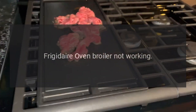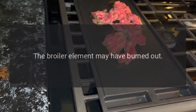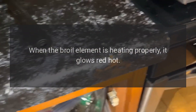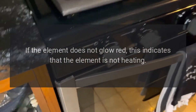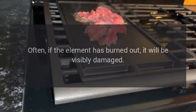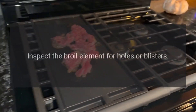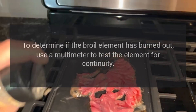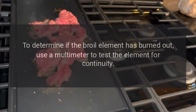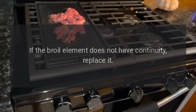Frigidaire oven broiler not working. Broil element. The broiler element may have burned out. When the broil element is heating properly, it glows red hot. If the element does not glow red, this indicates that the element is not heating. Often, if the element has burned out, it will be visibly damaged. Inspect the broil element for holes or blisters. Use a multimeter to test the element for continuity. If the broil element does not have continuity, replace it.